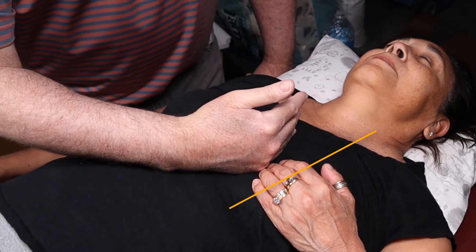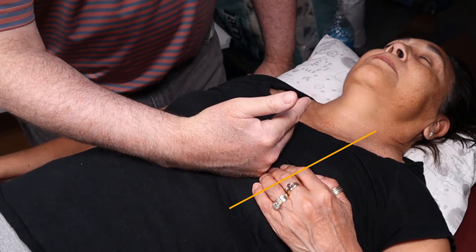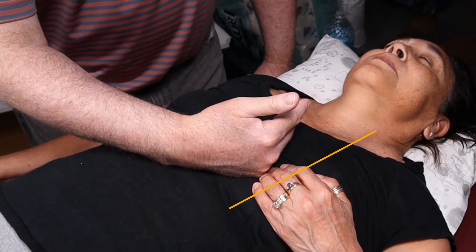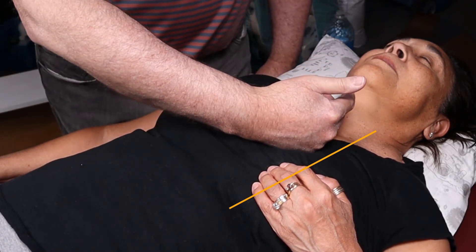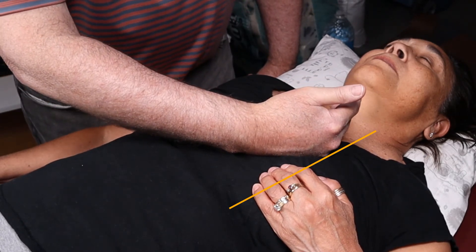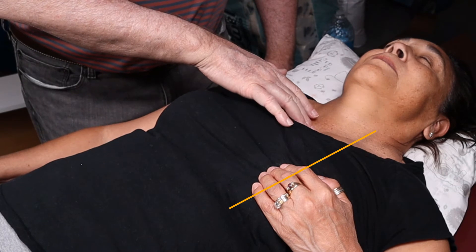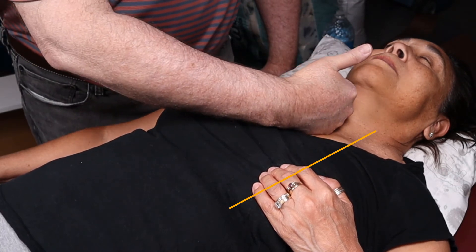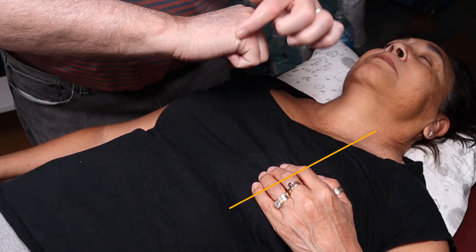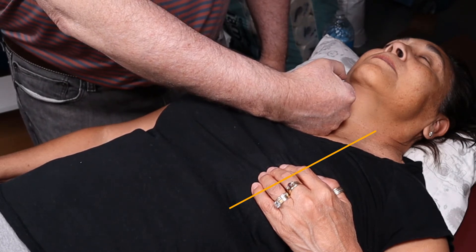Then we go to the left parasternal lower border — feeling this region for maybe a VSD (ventricular septal defect) or even an atrial septal defect. I don't feel anything. Now go up to the second intercostal space, left parasternal border — that's the pulmonic valve area; maybe pulmonic valve stenosis. Then go up to the jugular notch — put the joint right in there to feel for a carotid artery aneurysm or maybe a dissection.